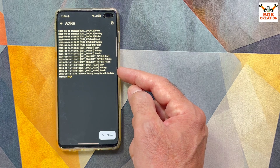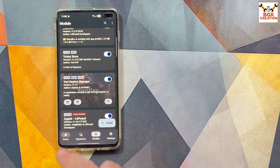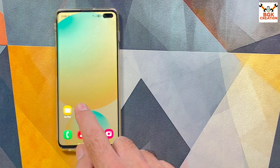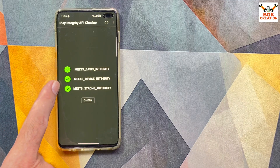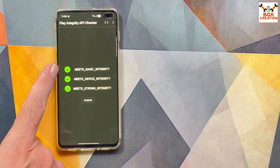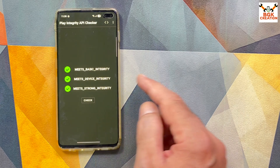Done — you can see it now meets Strong Integrity with Yuri Key Manager. Tap Close and go back to home. Opening the Play Integrity Checker one more time — all three checks are now passing in green: Basic Integrity pass, Device Integrity pass, and Strong Integrity pass.